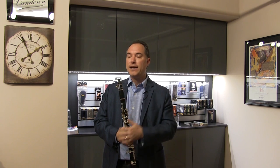I've played Van Doren throughout my career, and when I was a kid I remember I used to play — my first reed was the Blue Box, the traditional Van Doren reed. I remember when the V12 came out, that was a wonderful surprise and quite a nice change from the Blue Box, which was a nice change of sound.